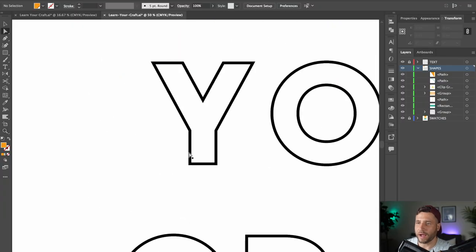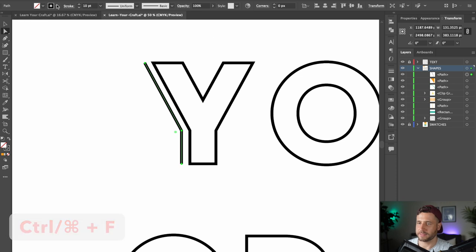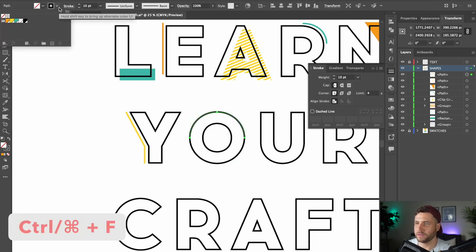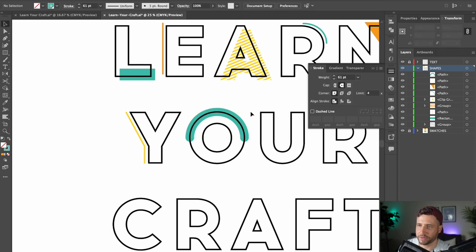For the Y, let's create another line by selecting the side of the letter, copy and paste it to the front, then scoot it out to the side. Make it yellow and give it round caps. Another thing you can try with strokes is rather than moving them out to the side, make a really thick stroke and place it right underneath the outline. Select the top section, copy and paste it, give it a green fill, then head to Stroke and make it quite a bit thicker, then give it a round cap.